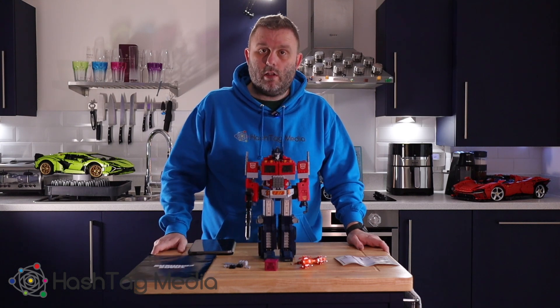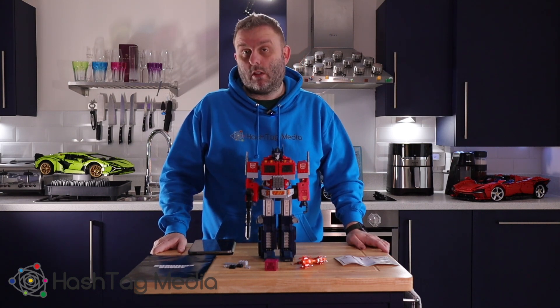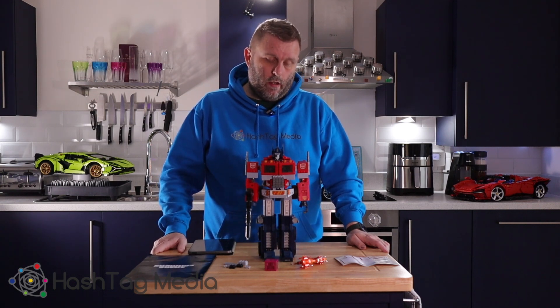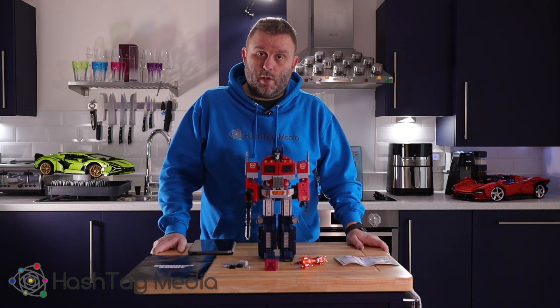What I'm going to do now is show you a little montage of me building it. I think I built it in one evening — it's not a massive set. And you can transform it. I'm not going to do it on camera because it's a bit of a ball ache, but what I'll do is run through it, then transform it, and we'll cut to that point. So here's the montage of me building it.